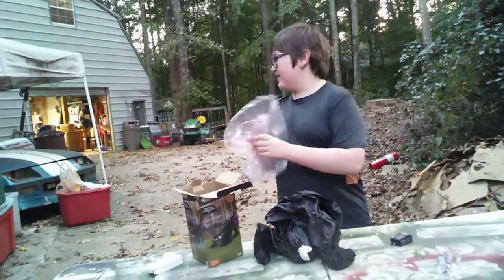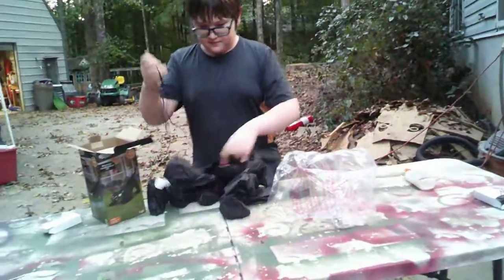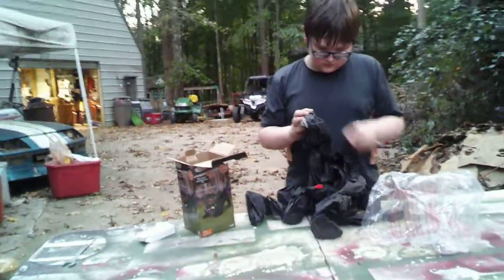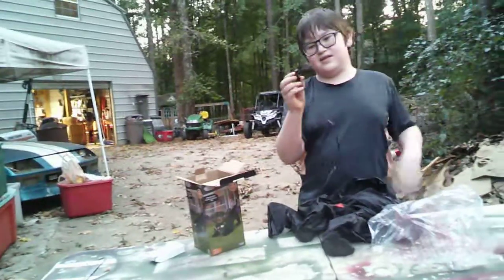We do not recommend you keep the packs, but you can make your own life decisions. You don't really want to store them in those bags because a lot of times, no matter how hard you try to dry them out at the end of the season, they're still going to be a little damp. And when you put them in those plastic bags, you could be setting yourself up for a nice mold party the next year.